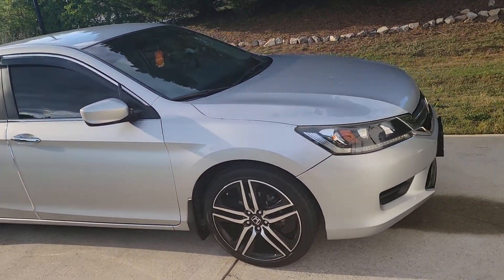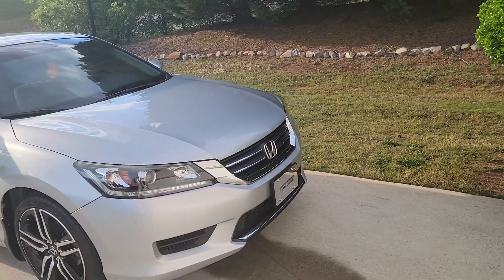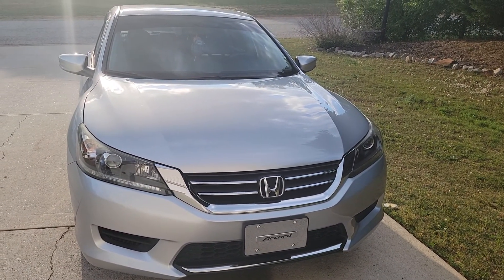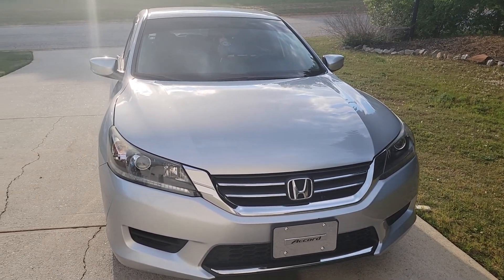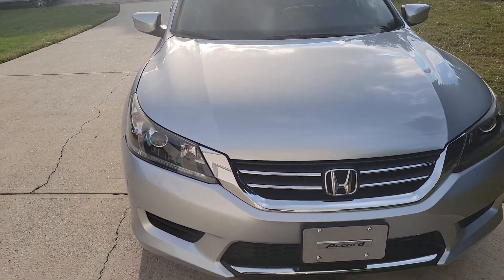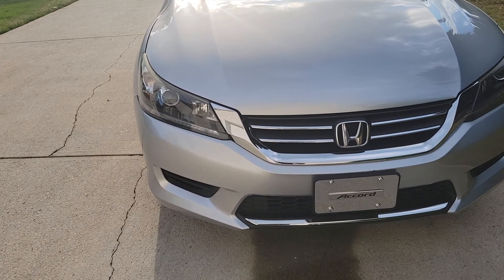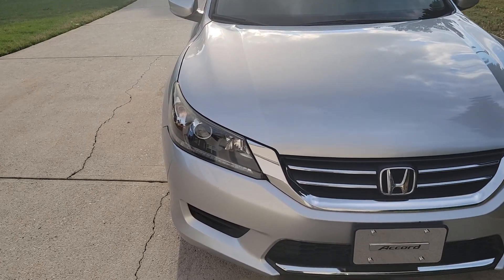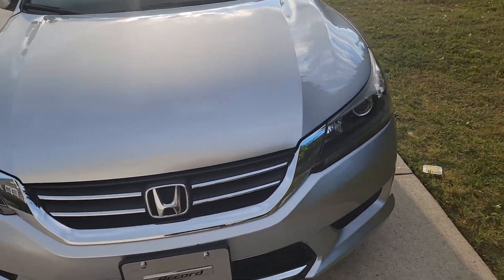I've got a few modifications — just on the front, license plate and everything. I'll do the LEDs in the front headlights and daytime running lights eventually. I'm going to get the stock fog lights installed as well — they don't come on the LX but I'm going to get those put on.